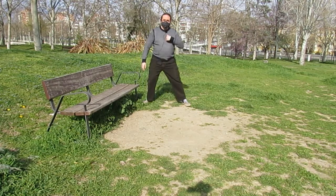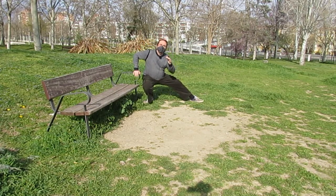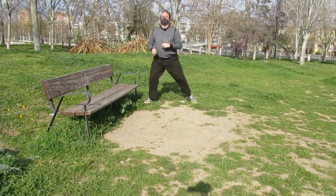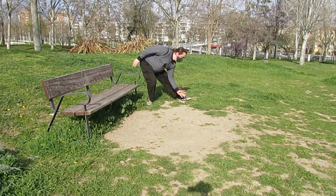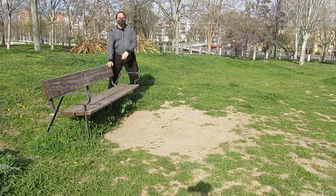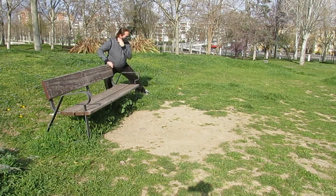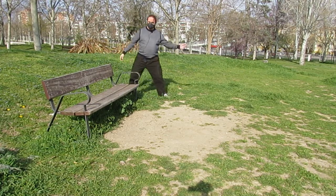Nos interesa bajar siempre con la espalda recta. Me voy apoyando y voy bajando, trabajando aquí la apertura pero siempre con la espalda recta. Recordad que no nos sirve de nada intentar bajar aquí doblados, porque así lo hago muy bajito. Mi altura real es esta. Me puedo apoyar en el respaldo si lo necesito y me quedo un poco más alto. Y aquí bajo. Con el apoyo más bajo, lo mismo.